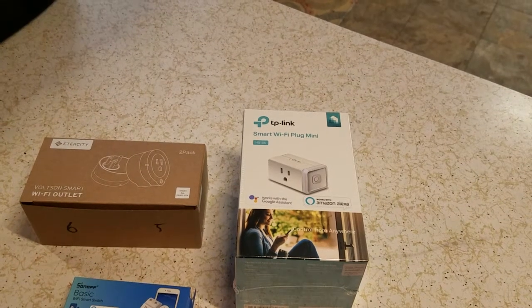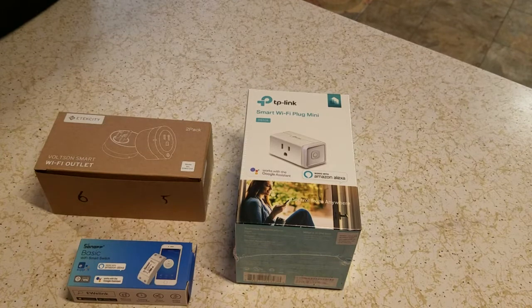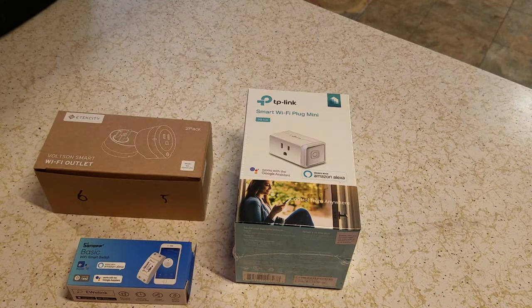Good afternoon everybody, this is NCP and I'm going to continue the video of the Wi-Fi switch that I should have continued about a week ago, but I screwed up my back again so I just haven't felt like doing it. And I still don't feel like doing it but it needs to be done.